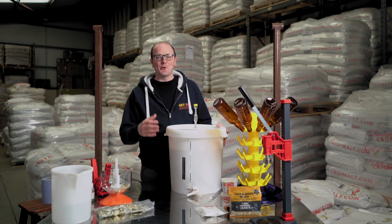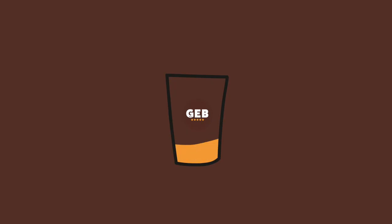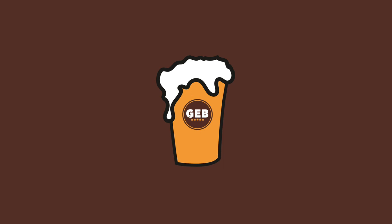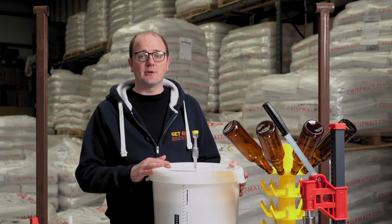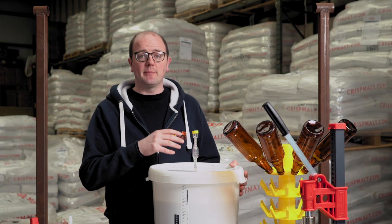Hi guys, welcome back to Get A Brewed. So we're going to look at packaging your beer. So you've brewed your beer, you've sterilized your bottles, and you're getting ready to put the beer into a bottle.